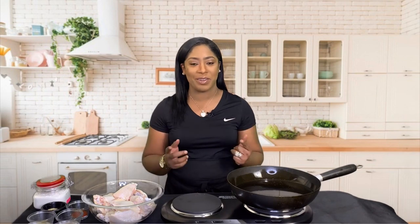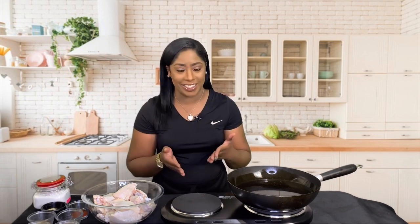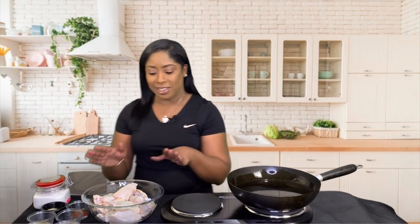Hey guys, what's up! It's your girl cooking with Tammy live, and today I'm back with another video. I'm gonna show you how to make my delicious, tasteful, flavorful lemon pepper wings. These wings are absolutely finger-licking good. So without further ado, let's get started.